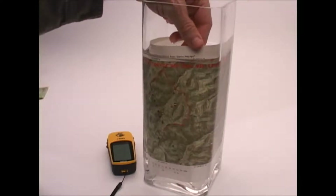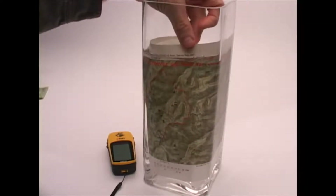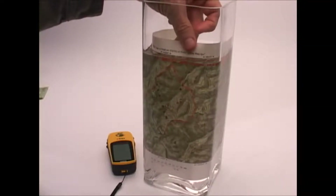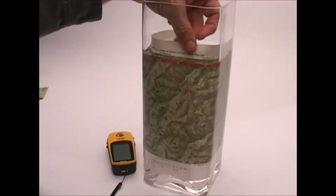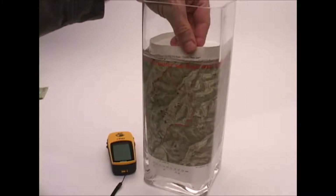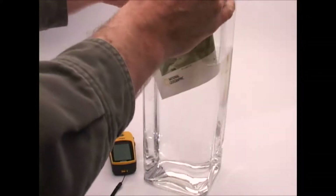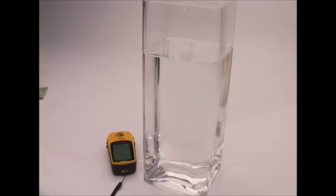I printed this map a couple hours ago just on my inkjet printer. The quality of it is excellent, which is somewhat determined by the printer you have — I use a pretty good printer — but just the ability to create a map that's waterproof is fantastic. I'm going to bring it out and shake it off.